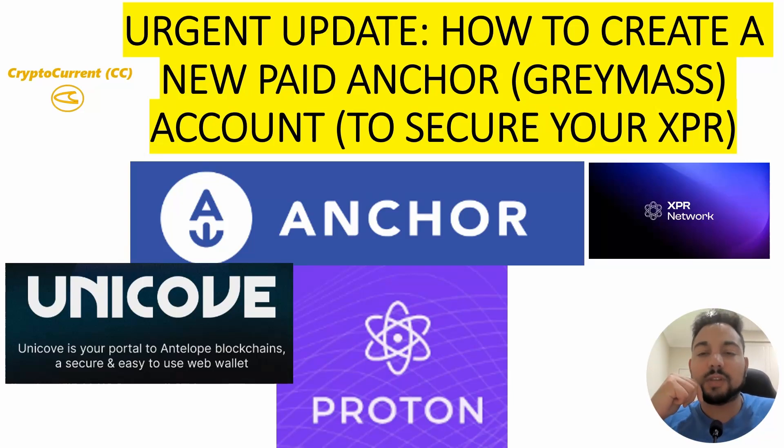This is an urgent update regarding the Anchor wallet situation. Apparently it is not sufficient to just anchor your WebAuth wallet. You actually have to create a new Anchor wallet altogether, and it's a paid account to secure your XPR. Welcome to Cryptocurrent — I'm your host Crypto Rick, and today we're going to show you how to create a brand new Anchor wallet from scratch and fully secure your Proton tokens.